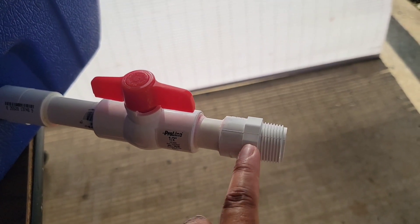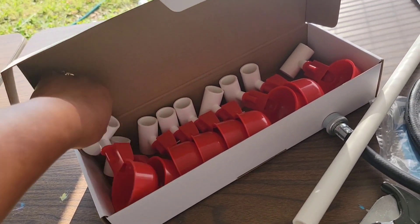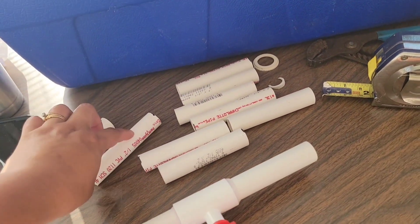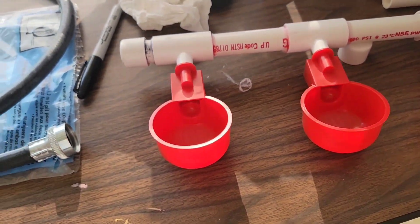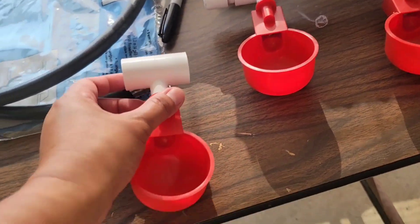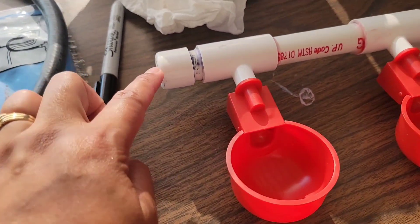Here's a female to male threaded coupler. Now let's look at the other materials. This is called a chicken water cup — got this from Amazon — and then we have this schedule 40 half-inch PVC. Some are already cut to four inches long. The cup comes with a tee, which is pretty cool, and you attach this to the PVC pipe. That's what we have, and then there's an end cap on the end.